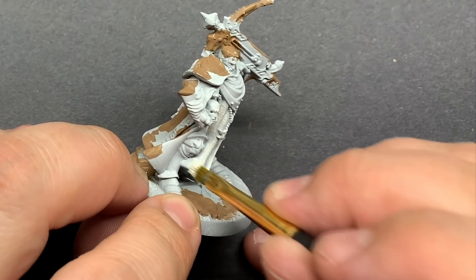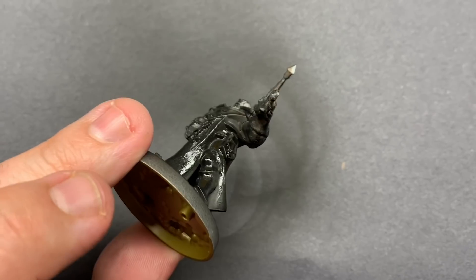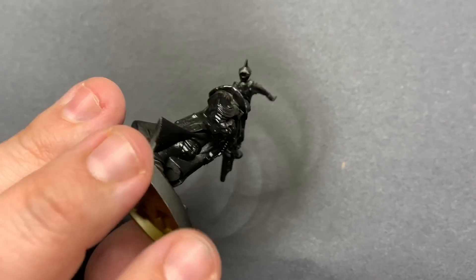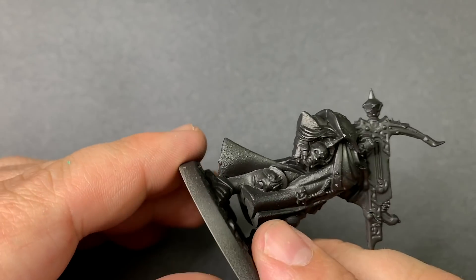This may be the ugliest ugly phase I've ever gone through on a model — no worries though, I've seen the end result and it's pretty glorious. After the texture is all dry, I prime the model using Stynylrez Black. You can see quite a bit of the texture on the model at this point — it should take some dry brushing really well.